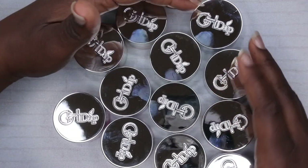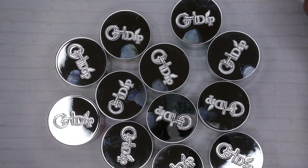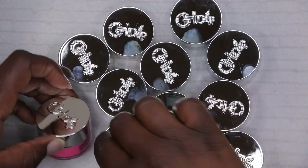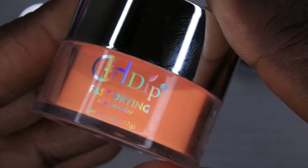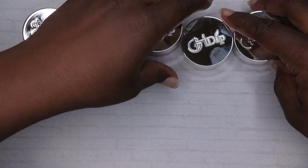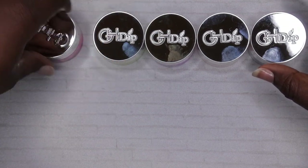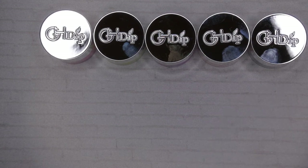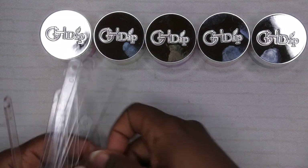These are all the dip powders here. I normally swatch six at a time, so I'm going to line up six of the colors. They are 0.6 ounces, 17 grams, and that is actually a lot of product. From my first set I got from them I haven't even made a dent on any of the dip powders — this stuff will last you a really long time. I also have my swatch sticks already ready to go.